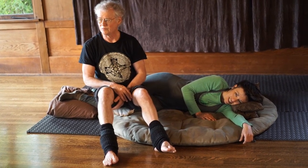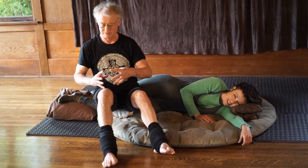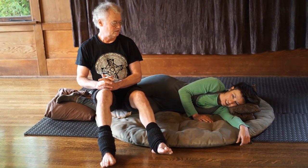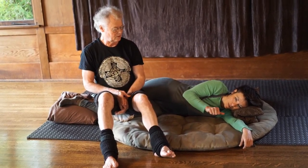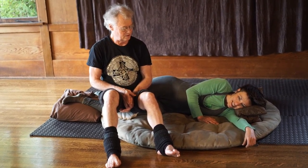Wrap it, sit on it, see what feels best. The whole knee is being lengthened now. I can give you more weight if you want. No, that's good. You could come up a little bit.